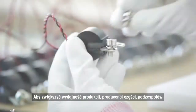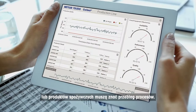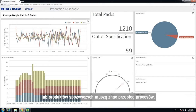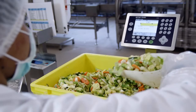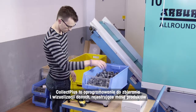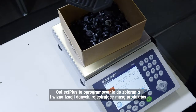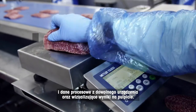Manufacturers of parts, components or food products need to know the performance of their processes in order to increase production efficiency. CollectPlus is a data collection and visualization software that captures production weight and process data from any device and visualizes the results on a dashboard.